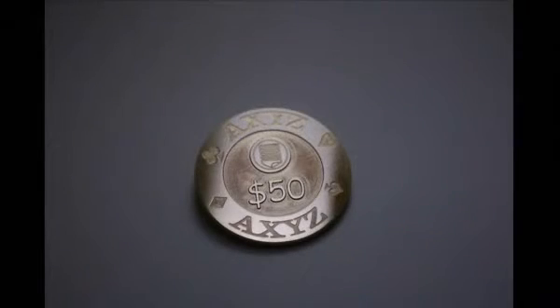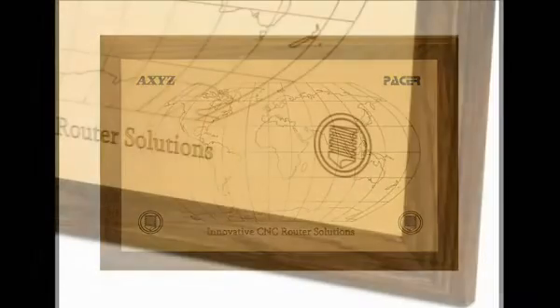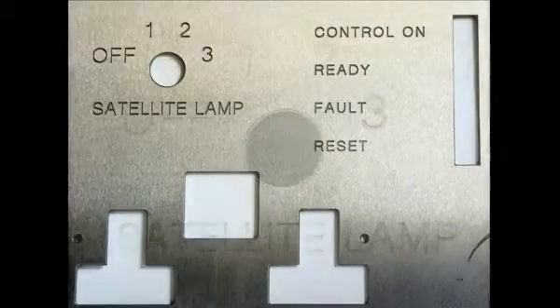Brass is widely used in engraving applications and is popular for making nameplates, plaques, also moulds and embossing dies. This video demonstrates techniques for engraving fine text and logos using mainly 2D machining, but with some corner sharpening applied to improve definition.